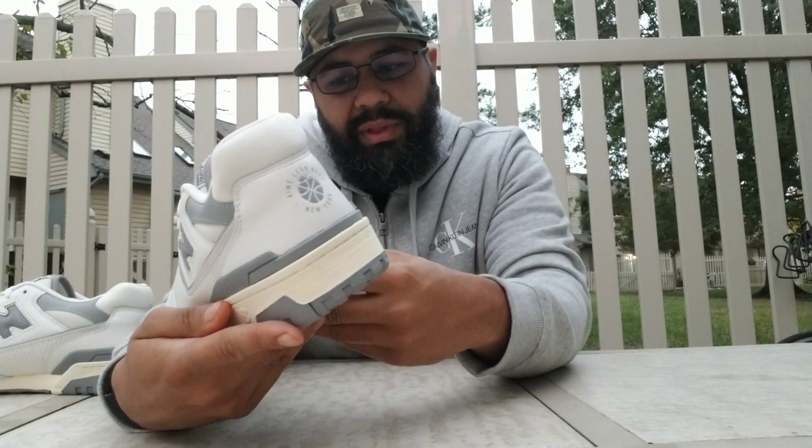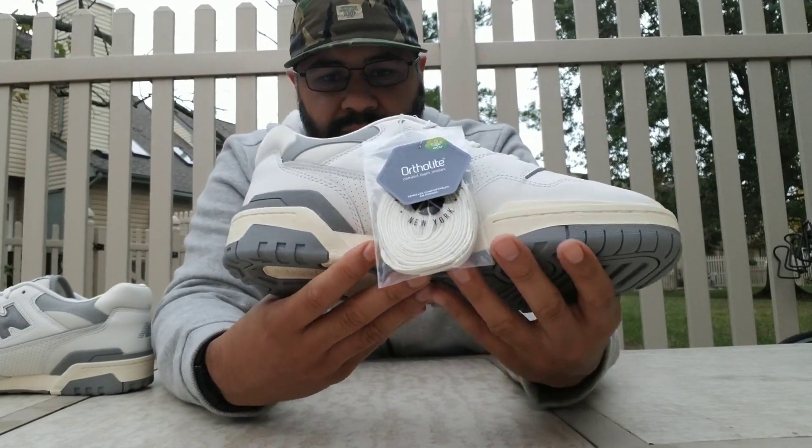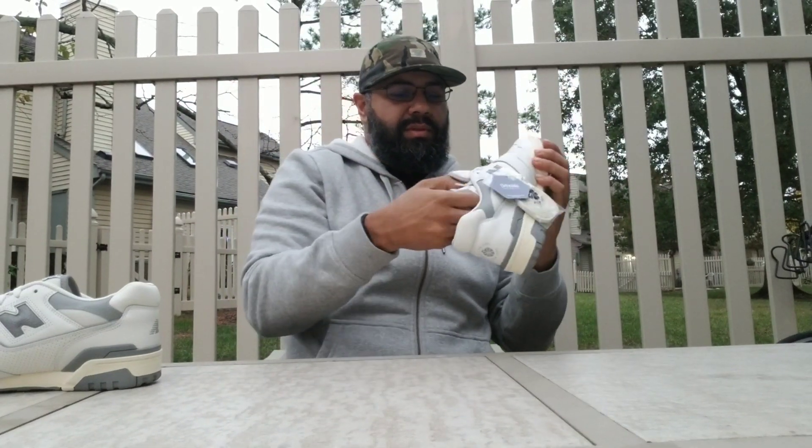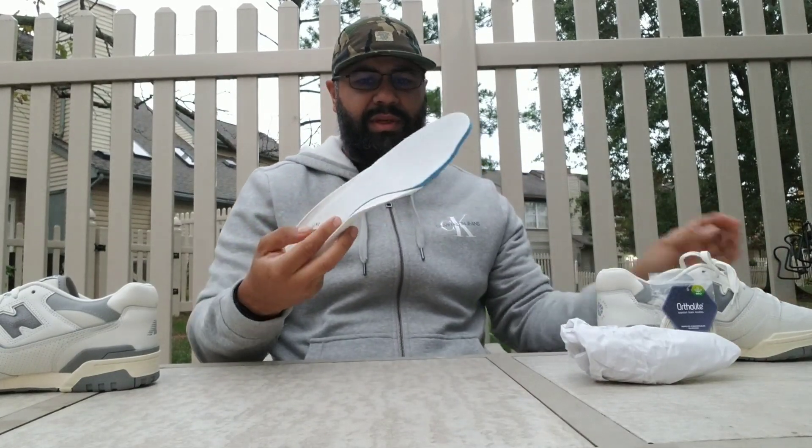Got that Ortholite comfort foam insoles right there. I'll pull it out really quick just so you can see. I'm super excited about these — check this out!